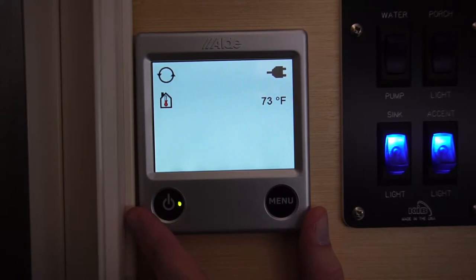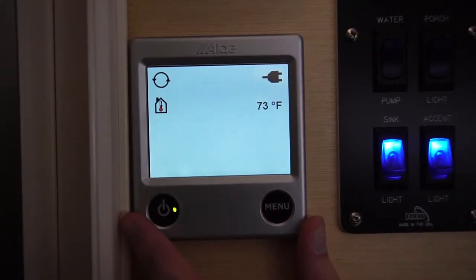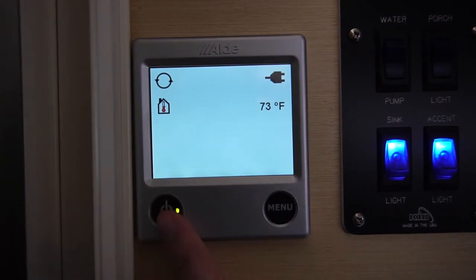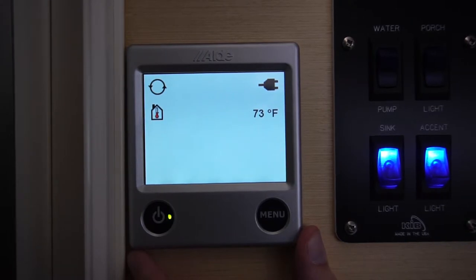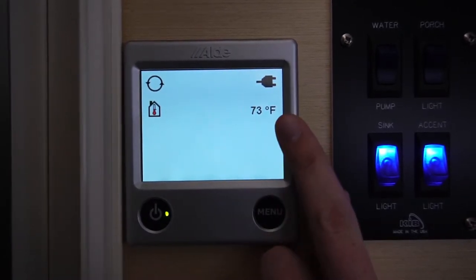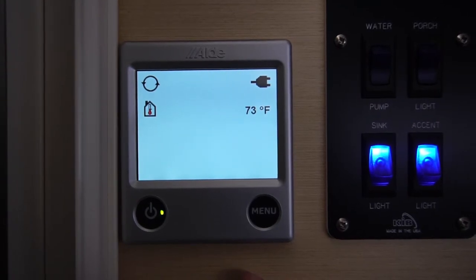Now, if you want to use the furnace, your Aldi system is right below the Dometic system. To use your Aldi system, the first step is turning on the system by pushing the power button. Once it's on, you'll notice you get to the home screen. The temperature displayed on the home screen is the actual inside temperature of your trailer.